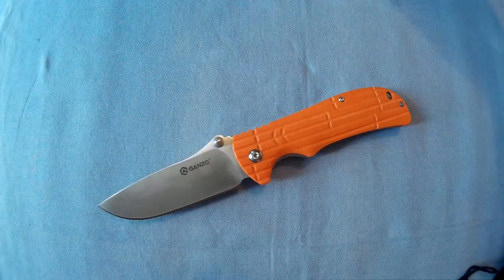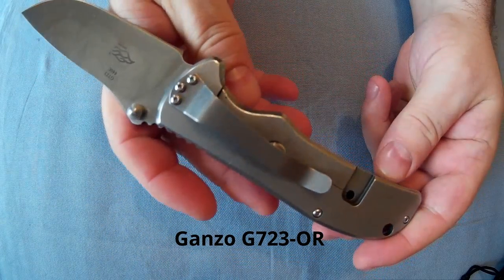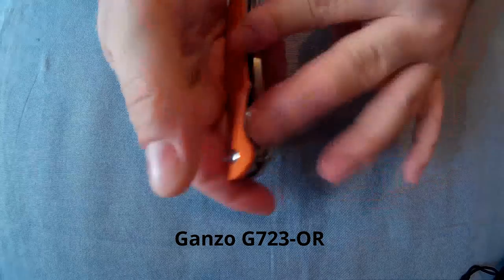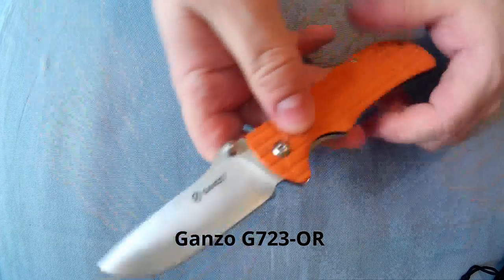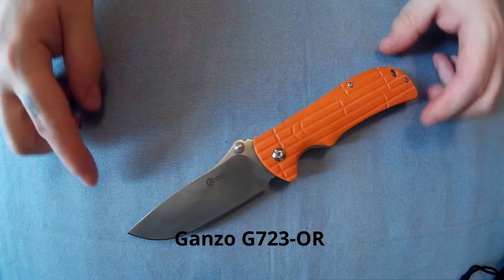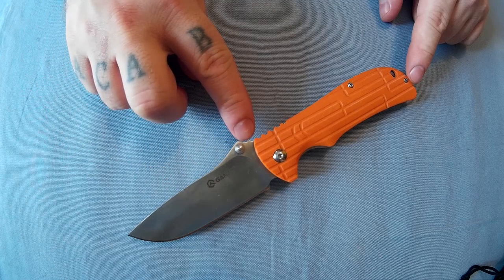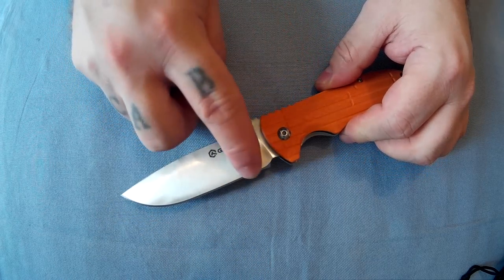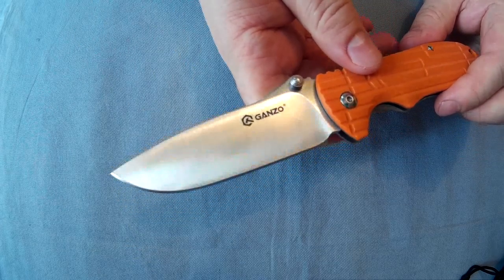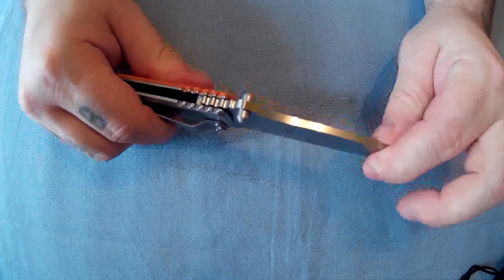So this is the knife. This is the little pouch you get with Ganso knives — just a simple little drawstring pouch. It's a frame lock. It's quite a big knife at 22 centimeters open, 12 centimeters closed, with a 10.2 centimeter blade which is about 4mm thick — a nice thick blade — and 27mm wide. There's the blade with the Firebird logo.